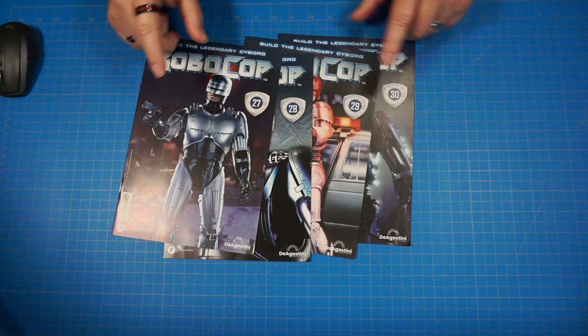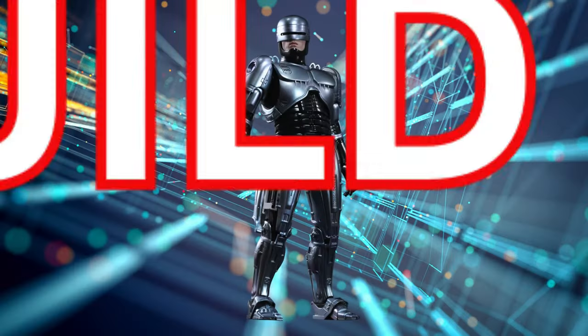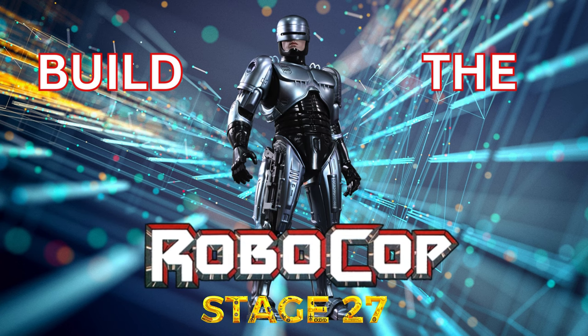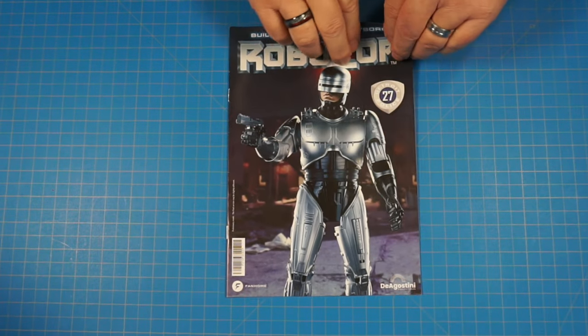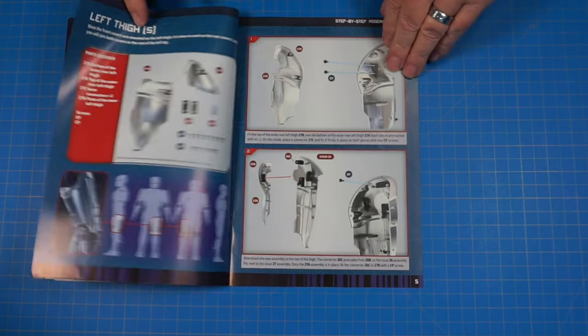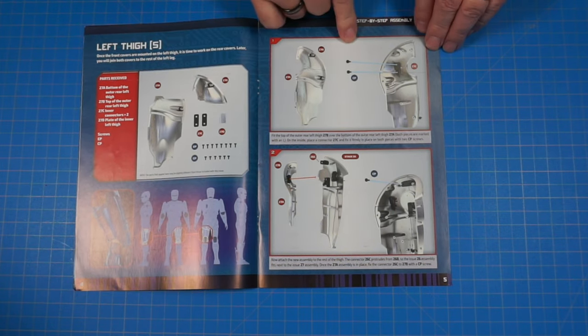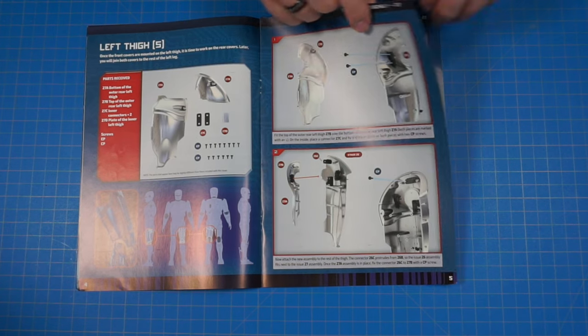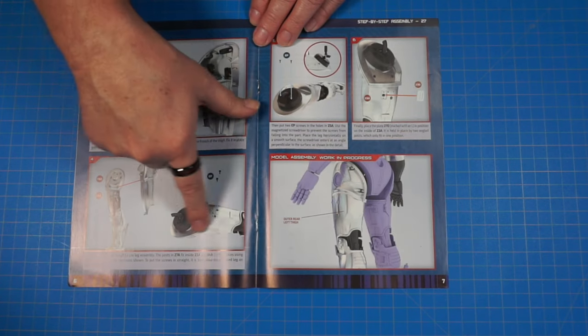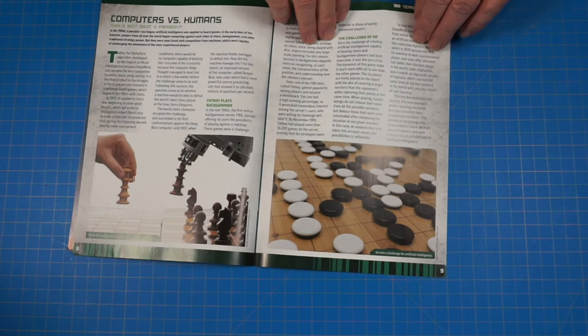All right guys, like I said, we're going to be doing issues 27 through 30, so let's get started with issue 27. Here we are with issue 27 — let's go ahead and get a look inside. Thumbing through till we get to our parts — looks like we're going to be working on that left thigh, putting these pieces together, and when we get done we should have the completed left leg all together.